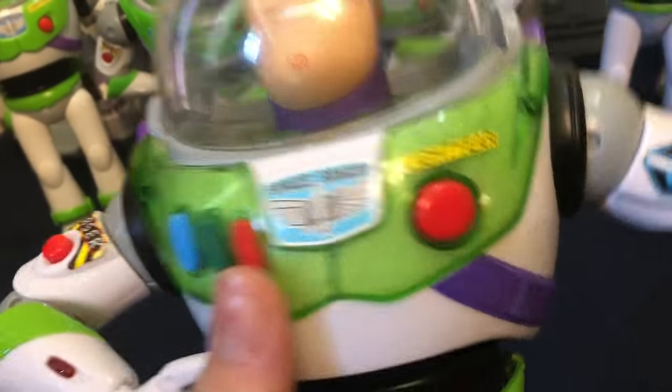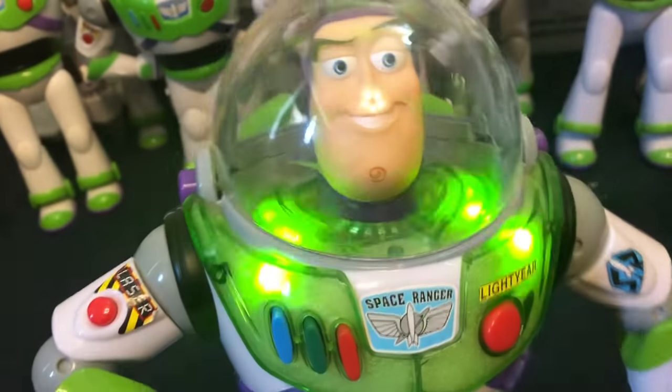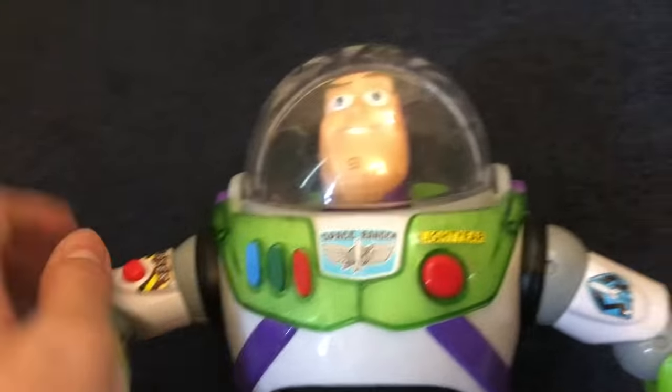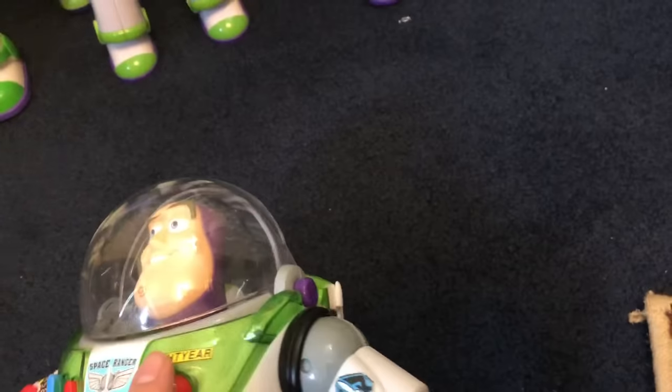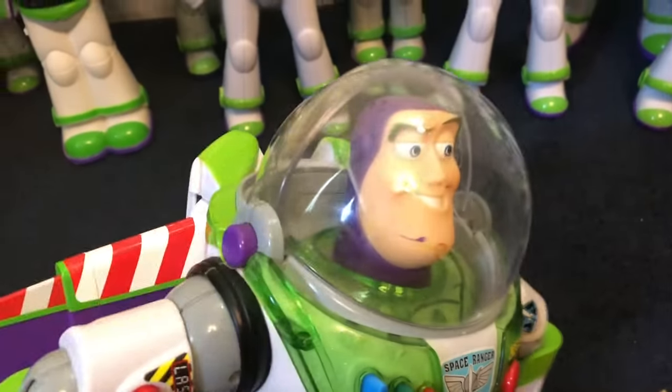This is a Buzz I don't really know the name of — it's a light-up Buzz from around 2013 or 2014, Buzz Lightyear to the Rescue. He still works normally. He's pretty generic — the only feature is the light-up — but he still works perfectly.